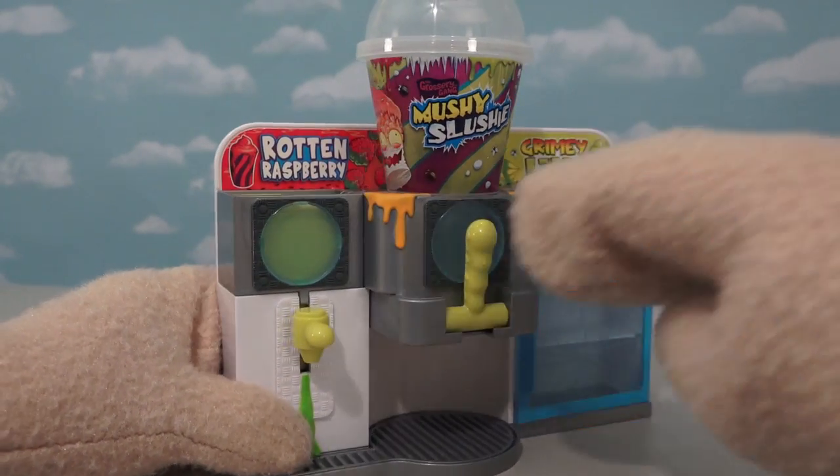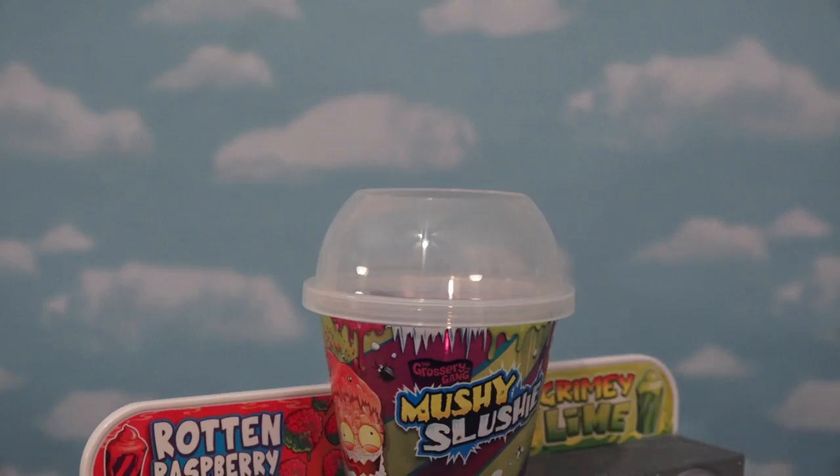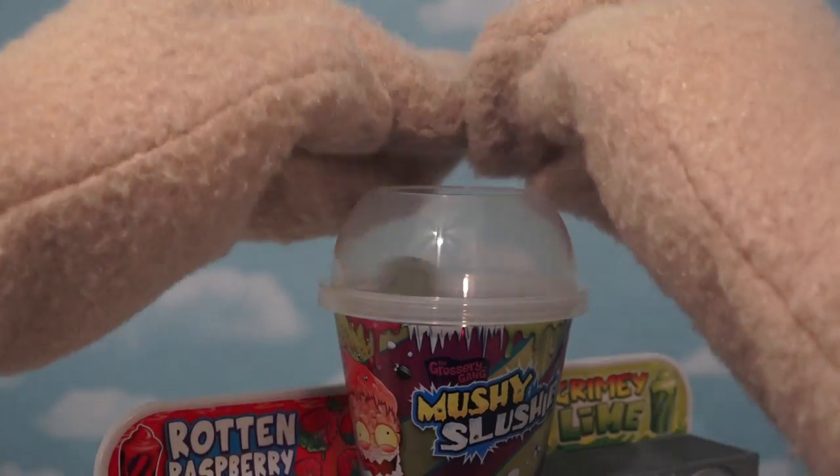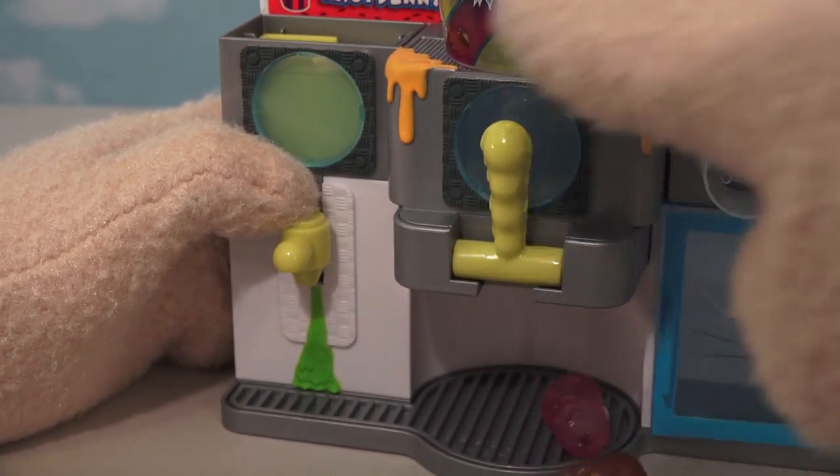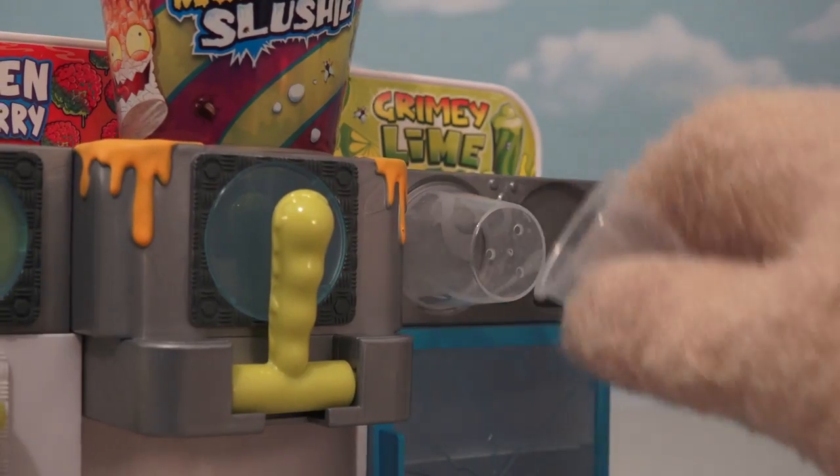Alright, in the center of the Mushy Slushy Machine, we have this lever right here. So if we put all our Mushy Slushies in the top, we can push this lever so they come out the bottom! Blech! Blech! Uh-oh! We made quite the mess! Guess we're gonna need to get one of these cuppies here!